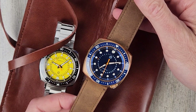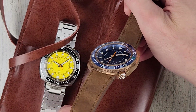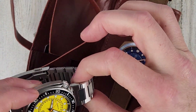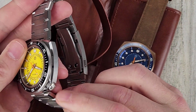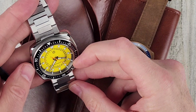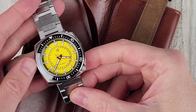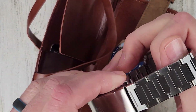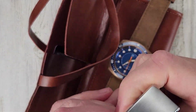This is CuSn8 bronze. Looks like a loomed crown as well — kind of interesting case shape. It's around a 4:30 crown position. This has a similar case back design, the screw-down case back.